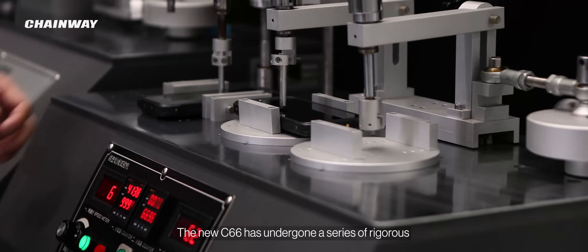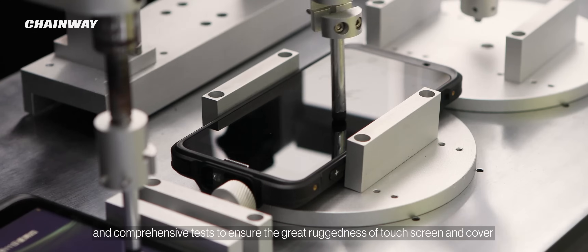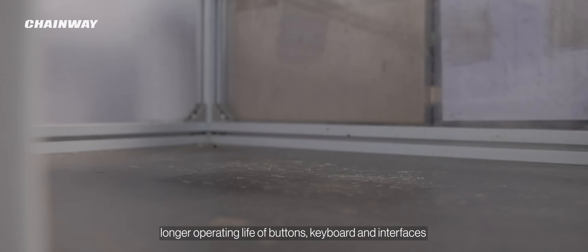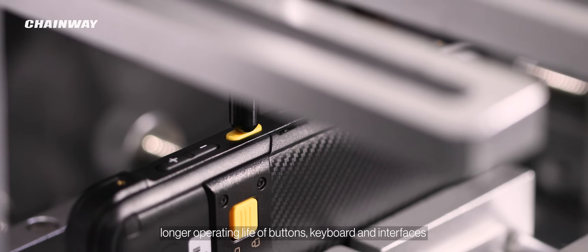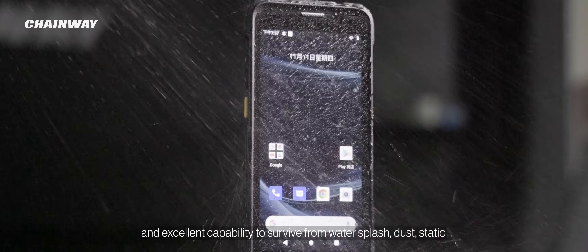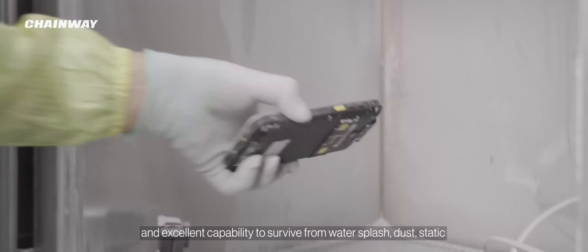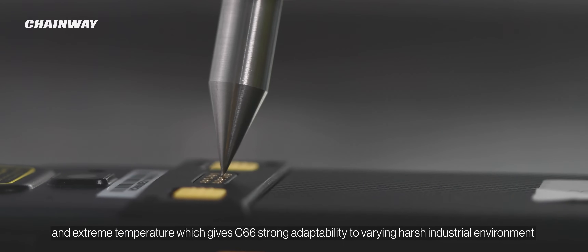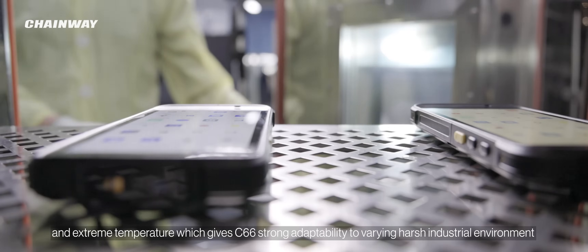The new C66 has undergone a series of rigorous and comprehensive tests to ensure great ruggedness of the touchscreen and cover, longer operating life of buttons, keyboard, and interfaces, and excellent capability to survive water splash, dust, static, and extreme temperature, giving the C66 strong adaptability to varying harsh industrial environments.